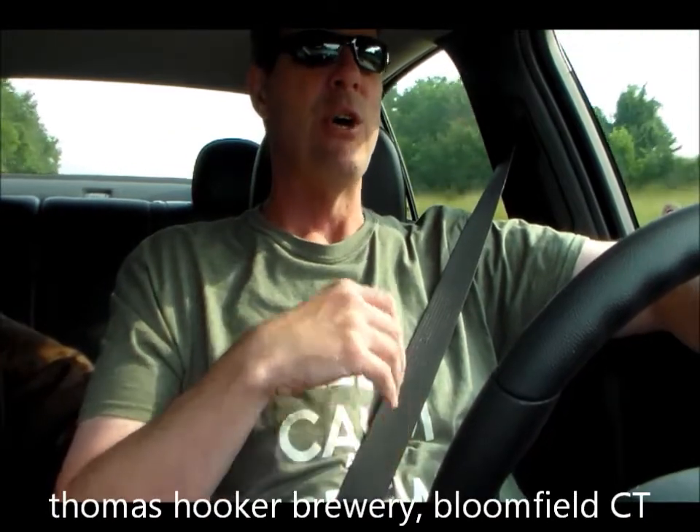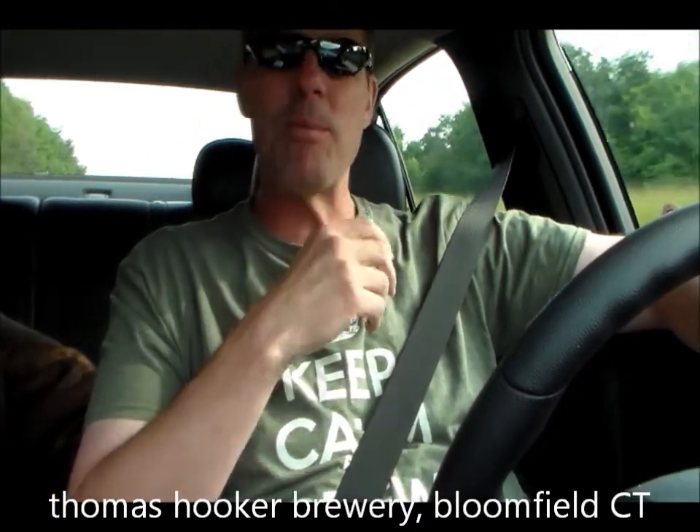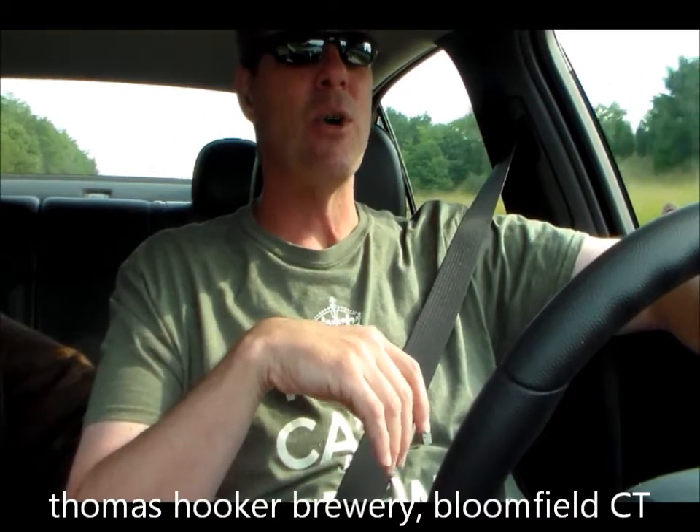This past weekend I had a day off while I was up there in Connecticut, and I went to a brewery in Hartford — right outside of Hartford — called the Thomas Hooker Brewery. It's a really small place. They've really maximized the whole area. The place is full of fermenters and they've got I think one boiler, but they're brewing all the time.